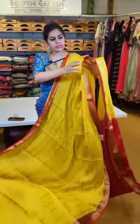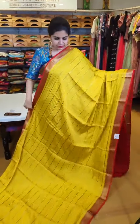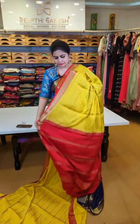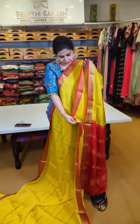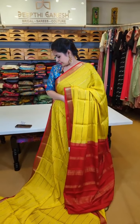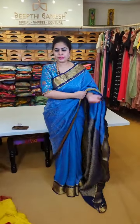Now for brocade Mysore crepes — these are the heavier ones. This is a beautiful turmeric yellow which comes with an orange kadi border featuring diamonds and temple motifs. Stripes with pyramid-shaped detailing run all through the saree — that's how the pallu is. That's the contrast blouse. After discount, this is 11,999 — down from 14,999. The color combinations are super special and very elegant.